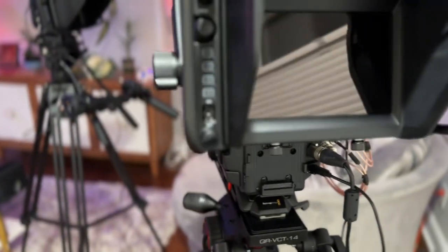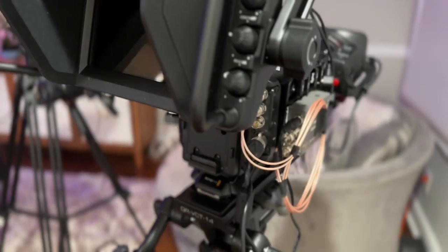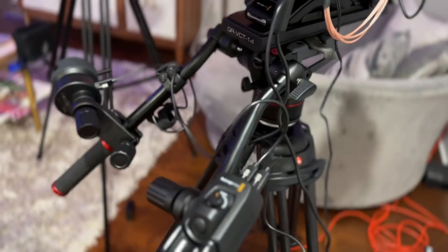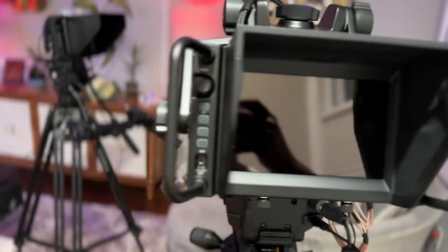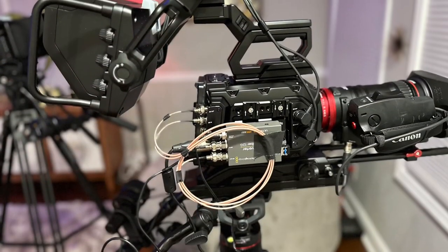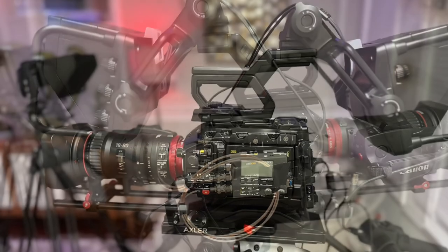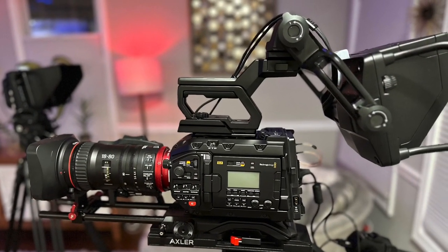This is a configuration we're going to be using in an event this weekend with the Canon Cinema Lens, as well as the Blackmagic Design Focus and Zoom Demands with the Studio Viewfinder. Any questions, put them in the comments. Have a great day.